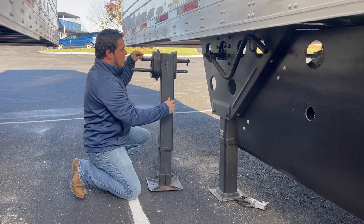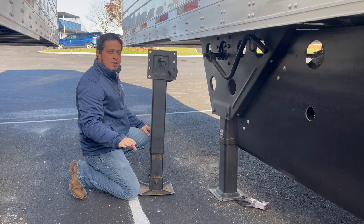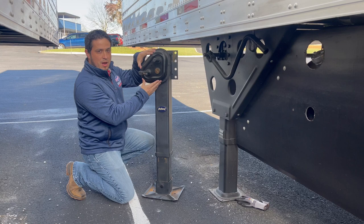Here I have an example of what an 8 hole mount looks like. If you're still unsure which dolly leg you have, one last question we will ask: does it have an external gearbox? As you can see on this dolly leg, Holland has an external gearbox, whereas Jost will have an internal gearbox and you will not see this on the body casing of your landing leg.